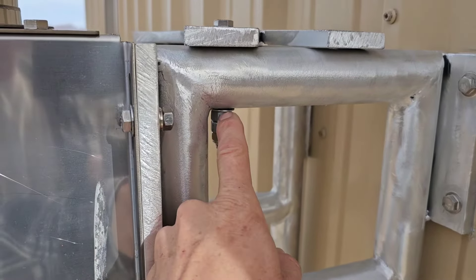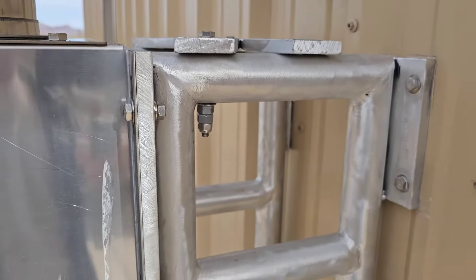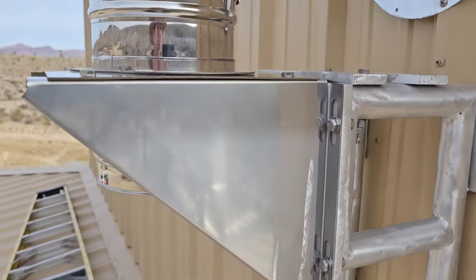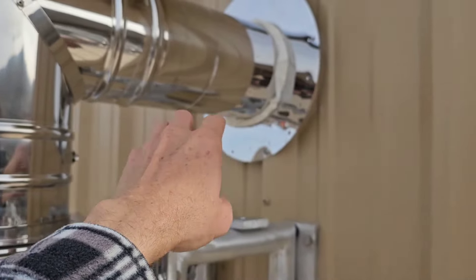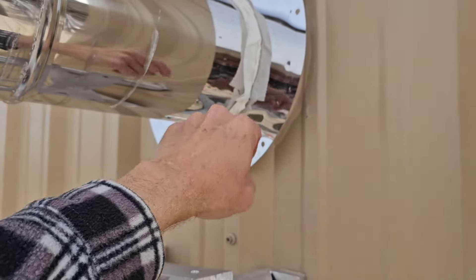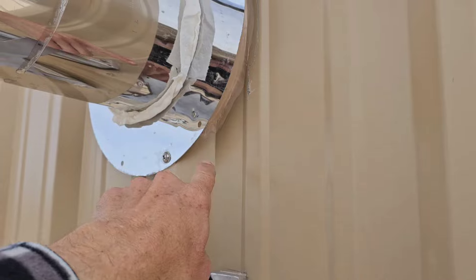I had to put two 3/8 nuts over this 5/16 bolt to space it out. The only thing I need out here is putting the NP1 where the flue pipe goes through the thimble on that side. The backside is all sealed already.